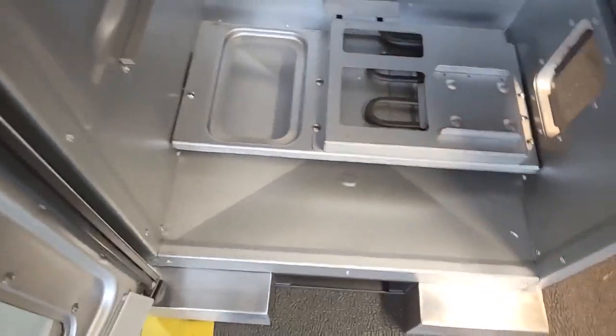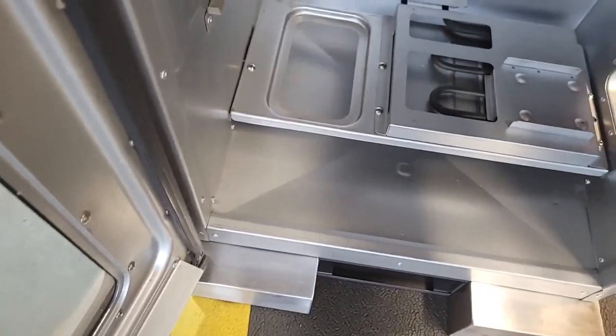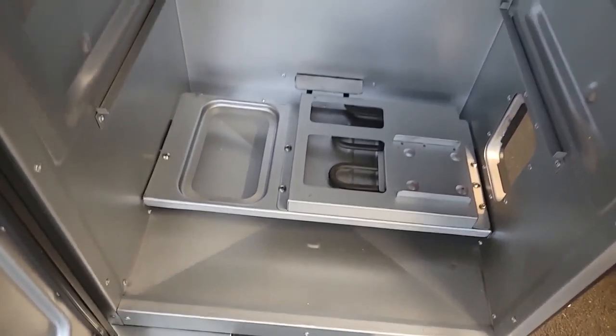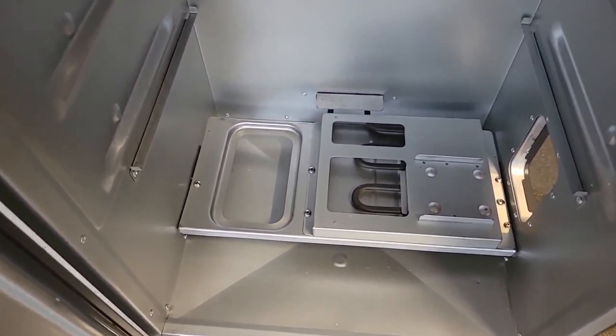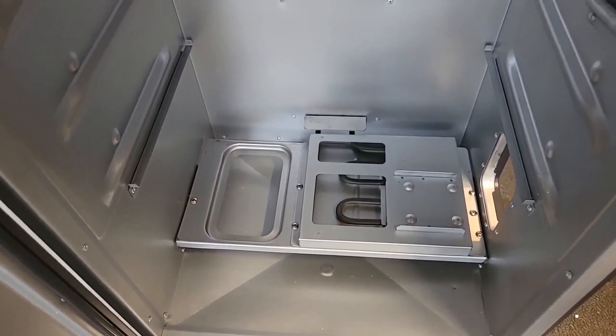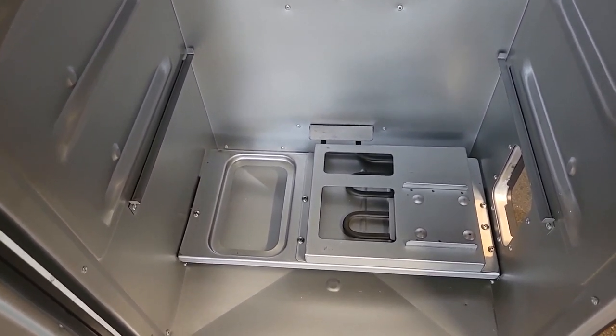Something like a dust-off can will do a good job, because you don't want that stuff melting and cooking inside your unit. Now it's time to do what's called a seasoning, or a pre-cleaning of your unit before you use it.